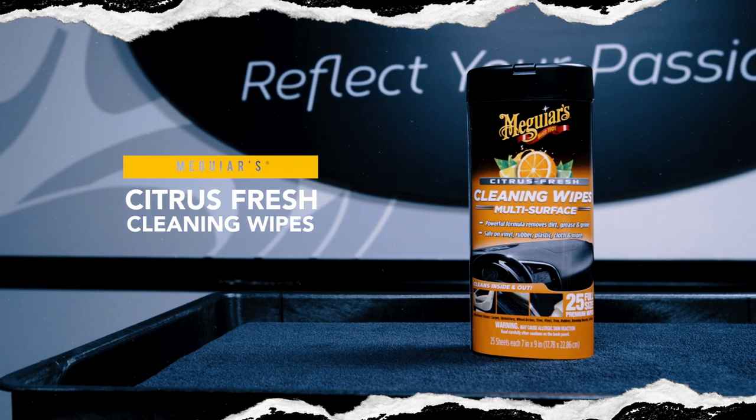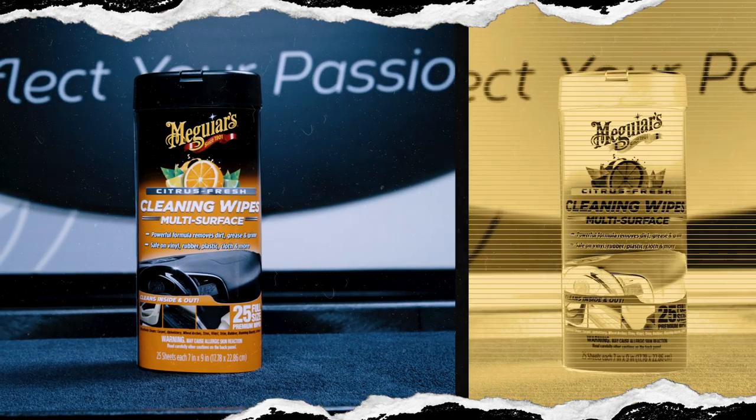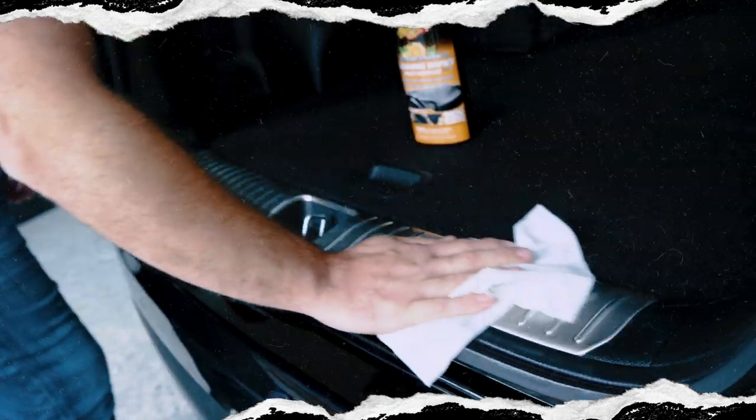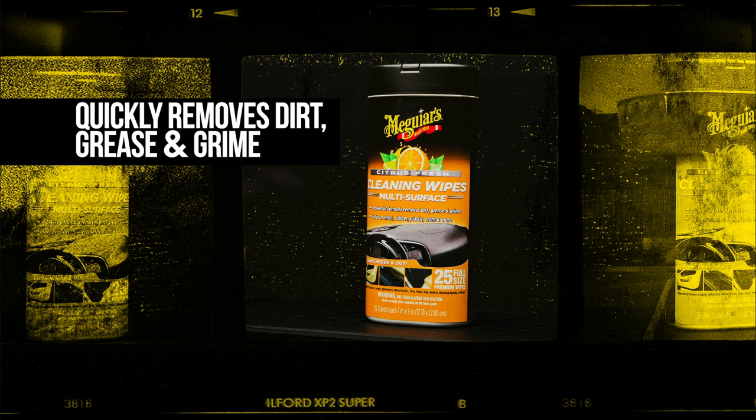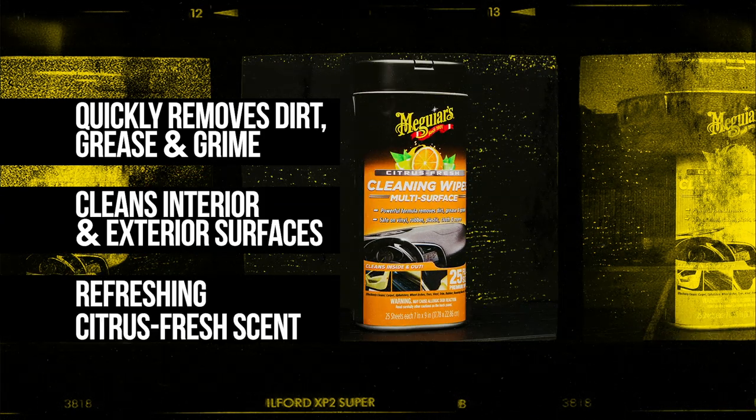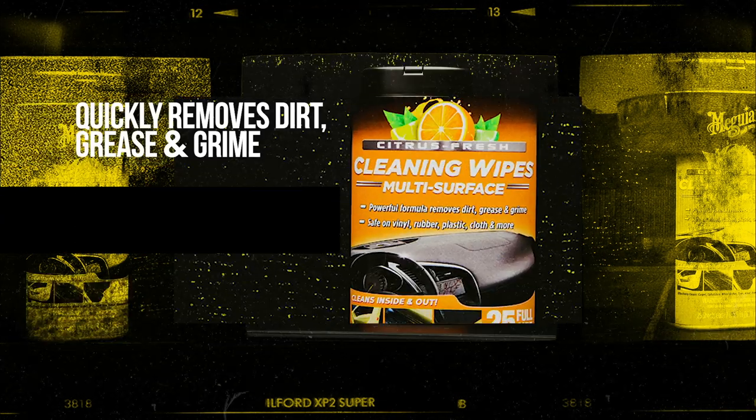Meguiar's Citrus Fresh Cleaning Wipes provide a safe and professional strength cleaning action in a plush, convenient pre-saturated wipe. Engineered to easily remove tough dirt and grime, these wipes are perfect for vinyl, rubber, plastic, and other surfaces that are constantly getting dirty from daily usage.